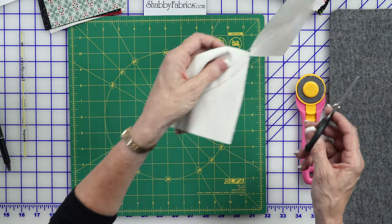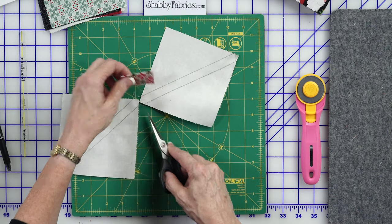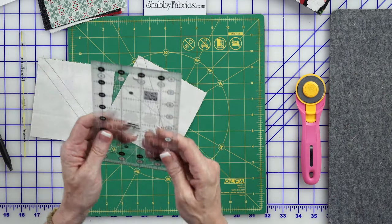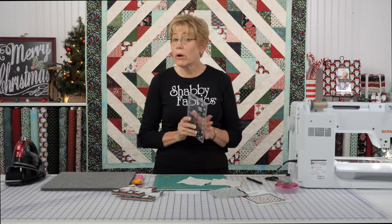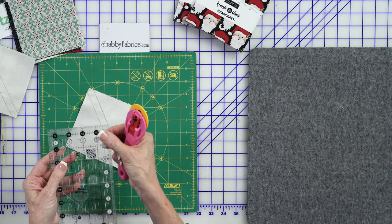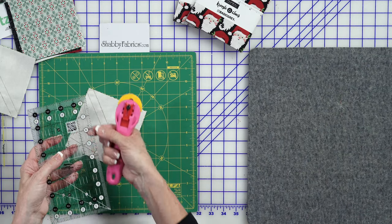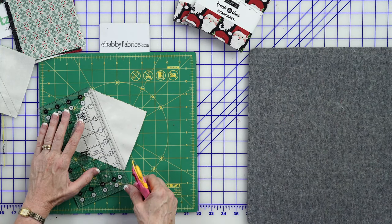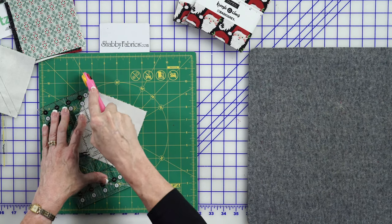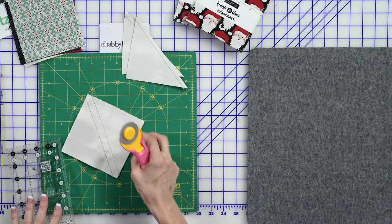Let's clip them apart, and I'm going to show you how to accurately square them up. I like this 8½ by 4½ inch ruler by Creative Grids. I think I use this ruler every day — it's a staple in my sewing room. It has non-skid grooves on the back and a ¼ inch seam line right here. I'm going to lay that right on my seam line so I know I'm trimming an accurate ¼ inch on the inside, giving me an accurate ¼ inch seam allowance and not shorting one.